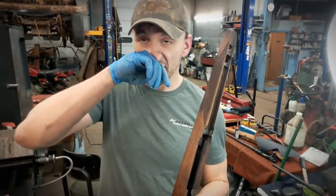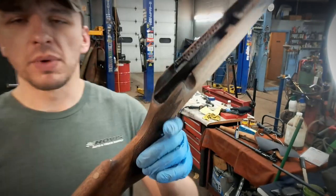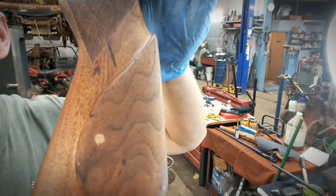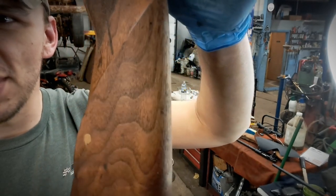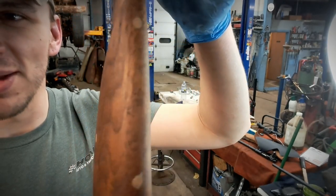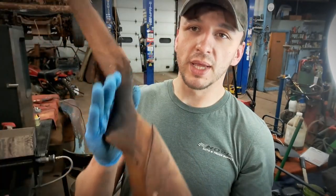A cool little trick I learned when I was doing a Stevens 22: when you're done staining, if you take a light wipe with mineral spirits afterwards — check this out — it activates all the grain and gives you that 3D look. And this is with no finish on it, mind you. Wait until we get some finish on it and that's going to pop like crazy.